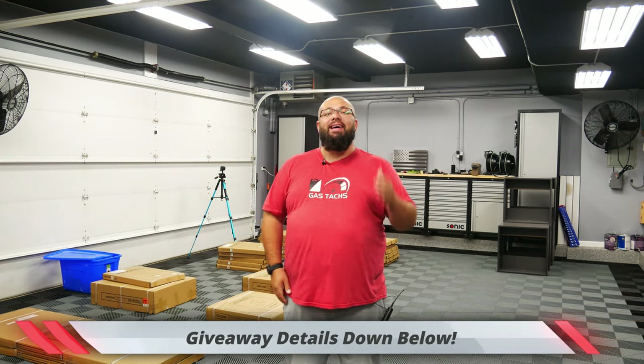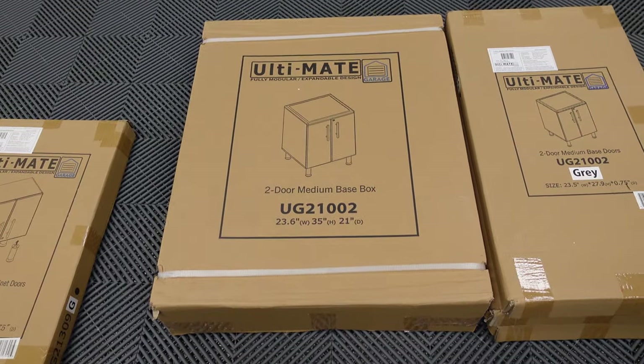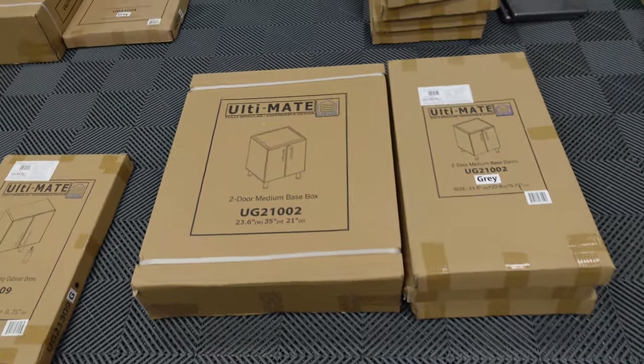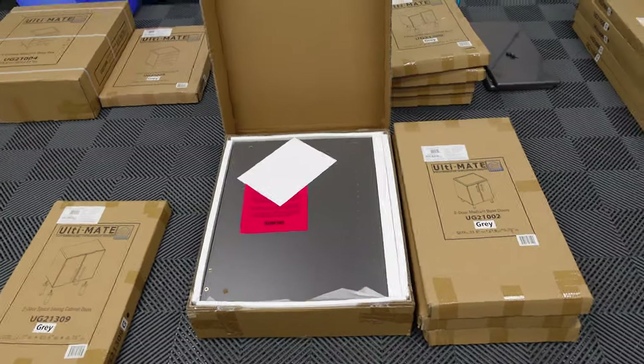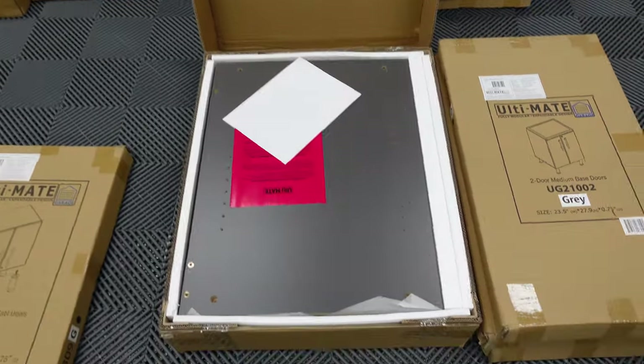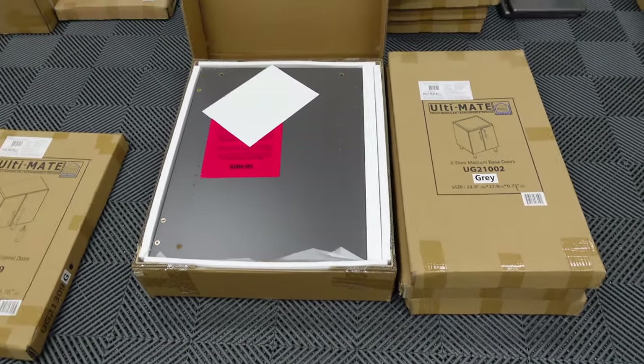Before we get into the unboxing, I just want to let you know that I am doing a massive tool giveaway this year, so make sure you check out the link down below for your chance to win some tools. So let's get unboxing — two door medium base box. I'm going to open the box, show you how it's packed and lay it all out here. This is how it is packed, all nice and secure to prevent any damage.